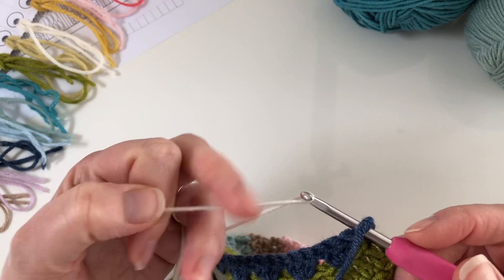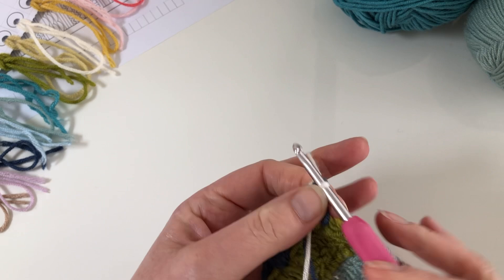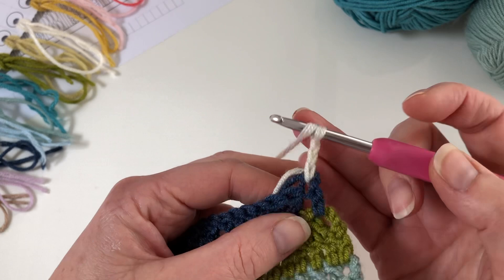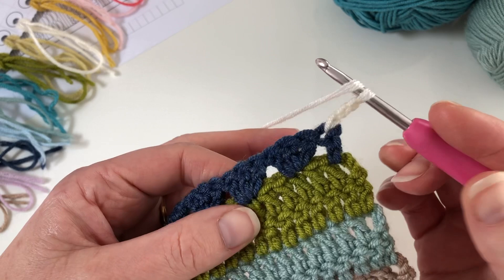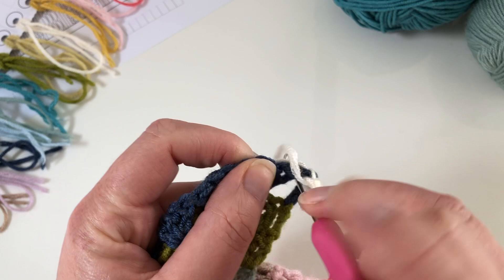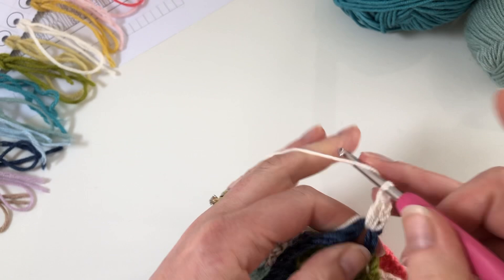Let's put our second colour on — I'll join the next colour in. To begin this row again we work three chains, which is the equivalent of a UK treble or a US double. For this second row we don't work into the stitch again; we're going to work into the spaces between the shells. For this first one it's between the first stitch and the shell, so you want to get right underneath and into that gap, then work two stitches.